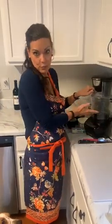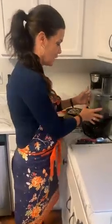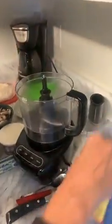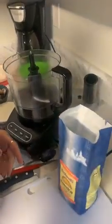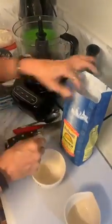We're going to make this one in a food processor, so you really can't get any easier than this. The recipe calls for three and a half cups of the flour. I'm going to go ahead and pour this in here. As you can tell, it's a very fine flour.